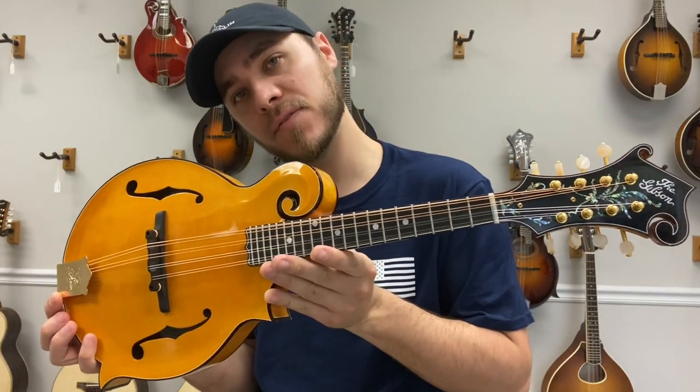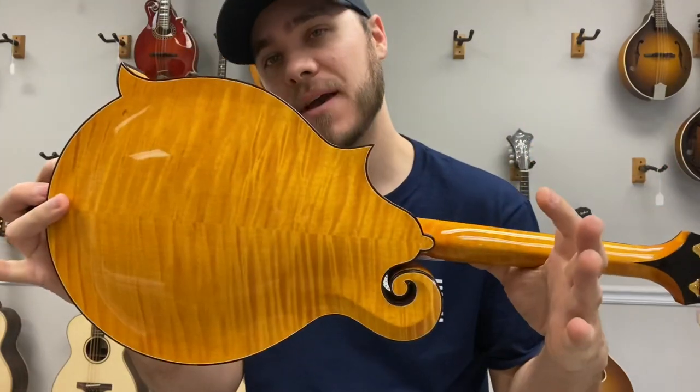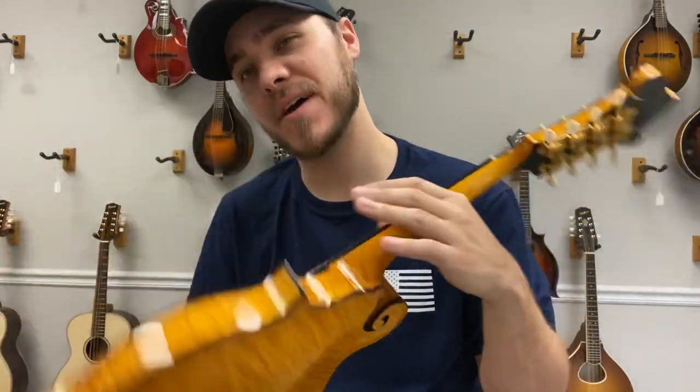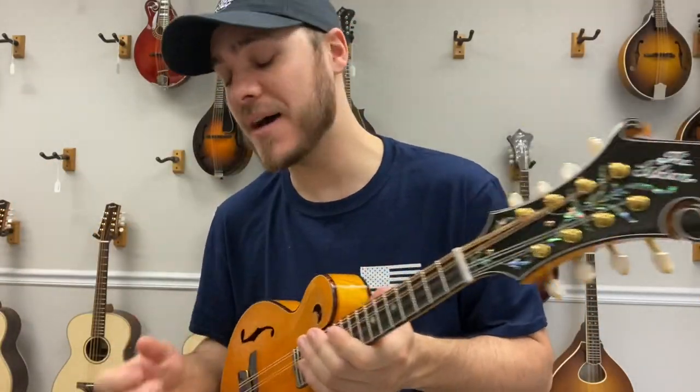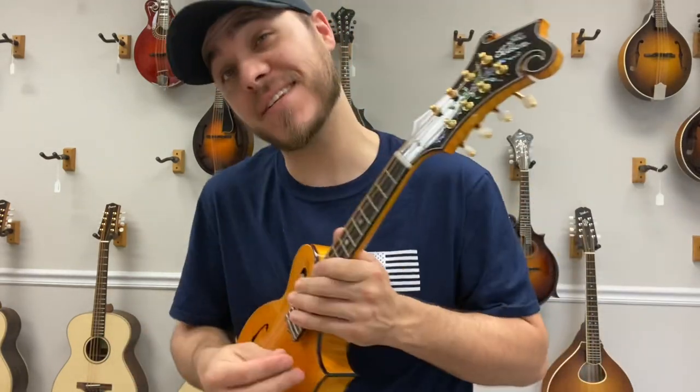Hey everybody, James here with the Mandolin Sword. I have a brand new Gibson Gold Rush with a Sica Spruce top, maple back and sides — really, really pretty. This mandolin has a lot of dry punch and power and volume, tone — you name it, it's a great sounding mandolin.